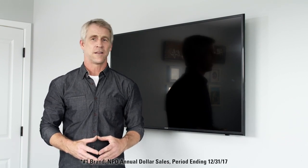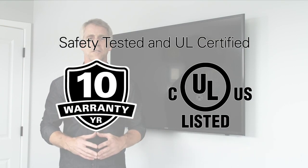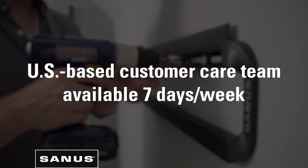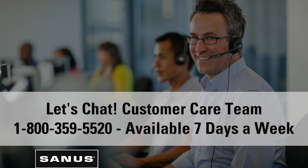Sanus, the number one TV mount brand in the US. All Sanus mounts are safety tested, UL certified, and come with a warranty. And we back it up with our expert US-based customer care team available seven days a week. Questions? Just give us a call.